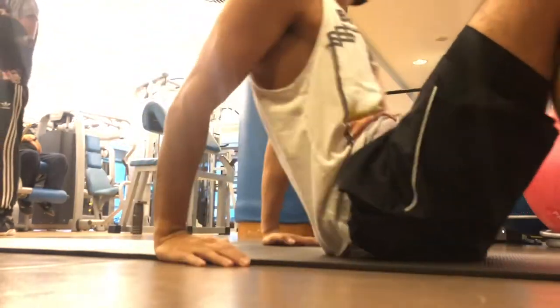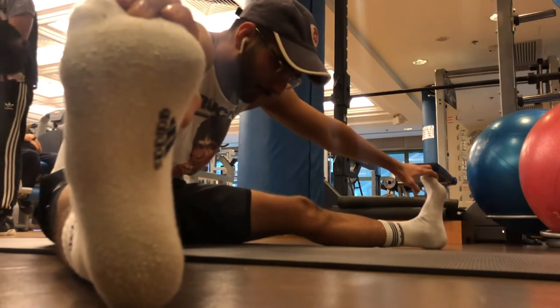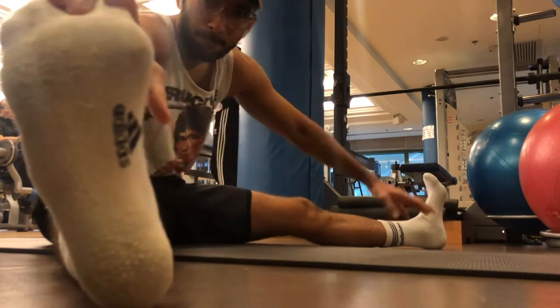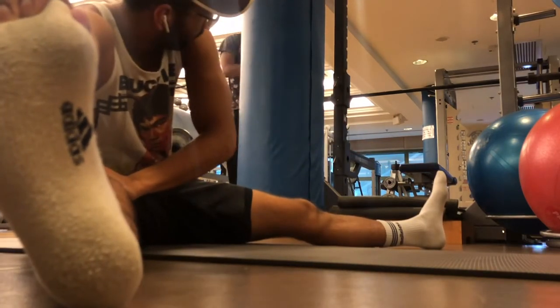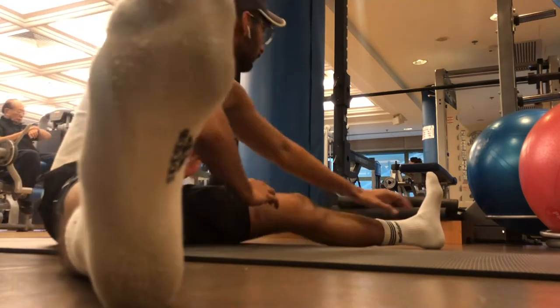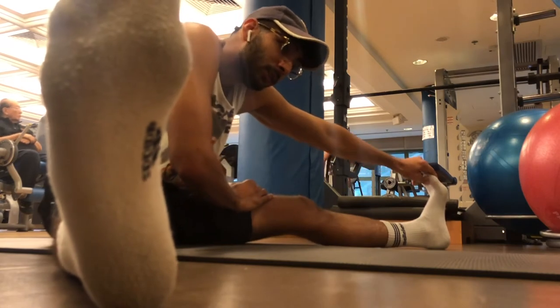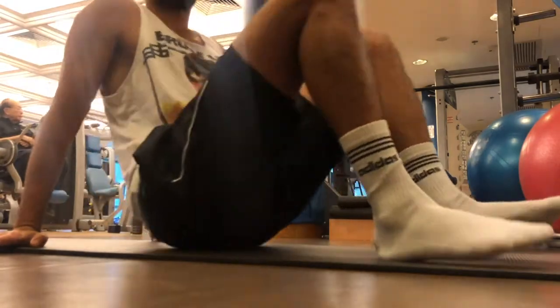Some light stretching for the hamstrings and a little bit of the calves. If you push your legs slightly wider you get the groins as well. Reach out onto each side for about 10 seconds each before switching, and then cover the middle as well if you can. That finishes the stretching.